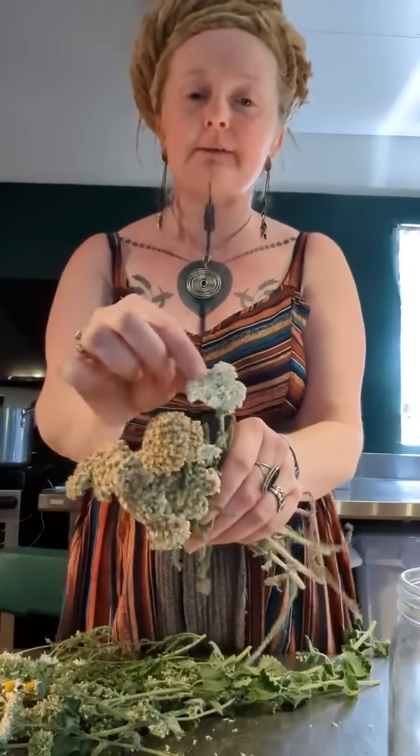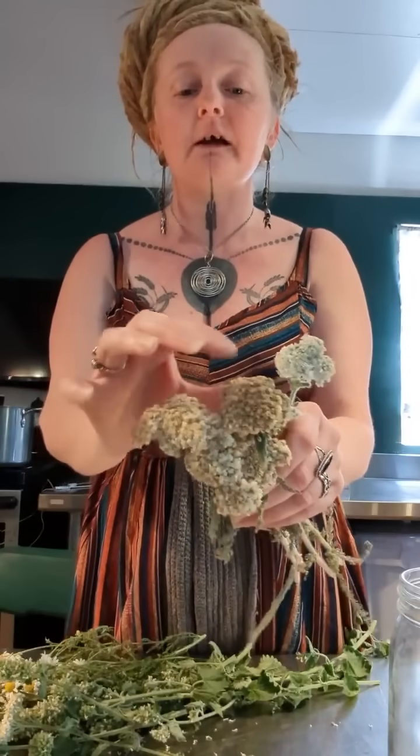I usually just use catnip and yarrow, but I'll throw some feverfew in too. This yarrow has only one bloom left and has gone a bit dry — you really wouldn't want to make a tincture or tea with her, but she's perfect for this because she still has lots of VOCs. You might be thinking you need to use an essential oil so it smells really strong to keep the bugs away.